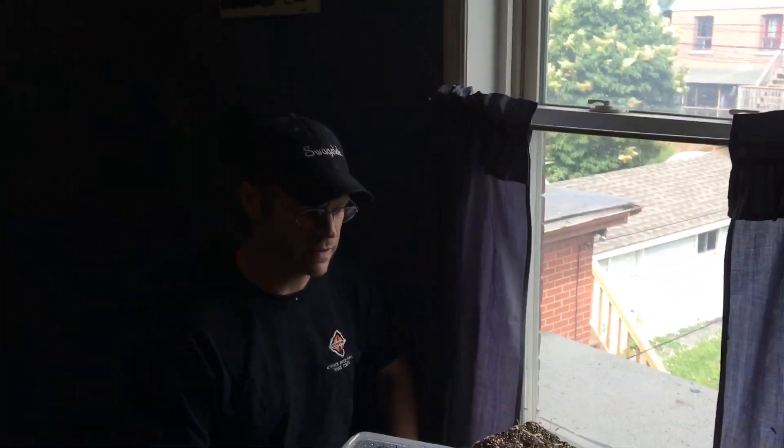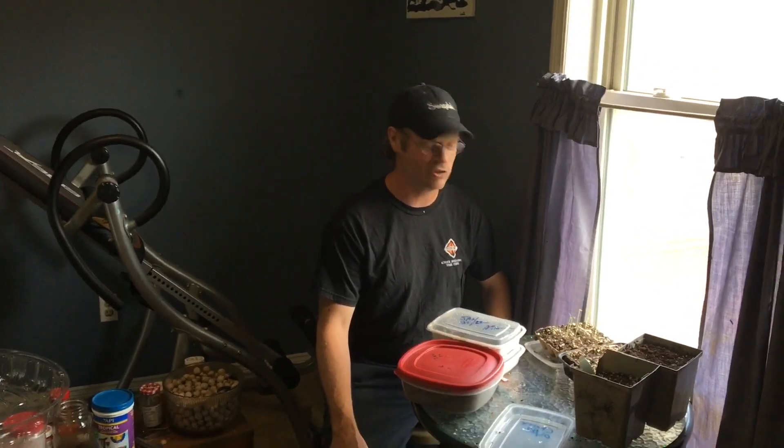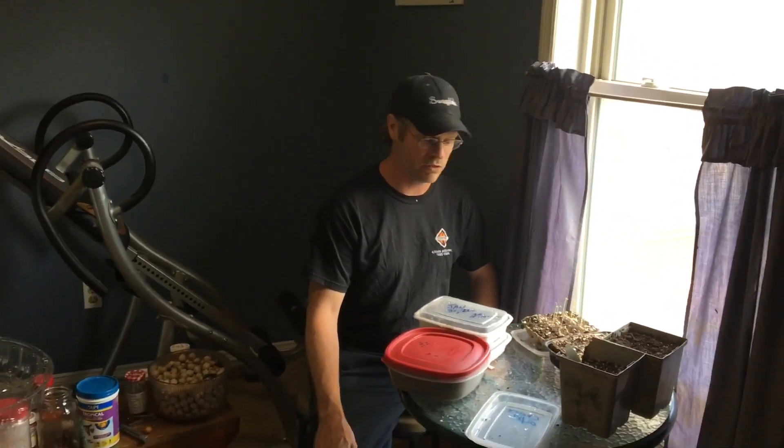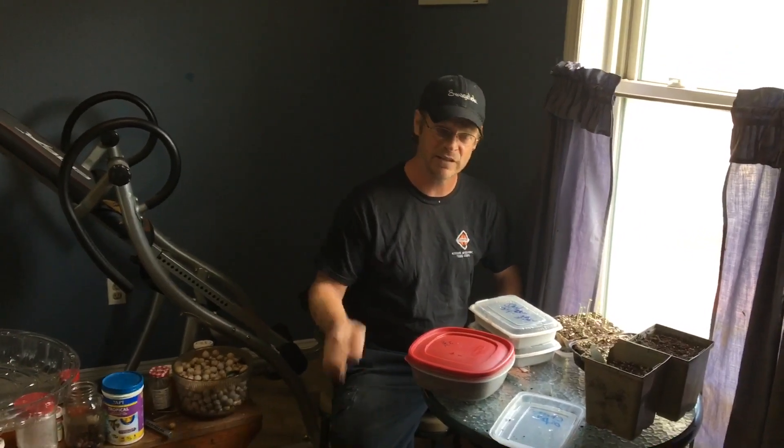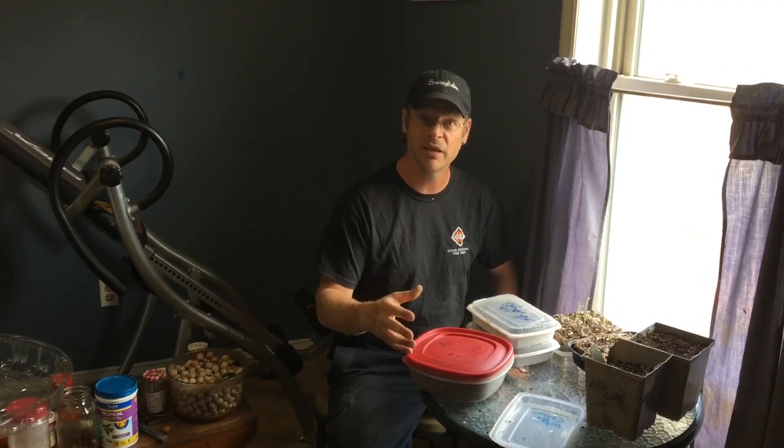Everybody has their strengths and weaknesses. My strength is building and getting things going; my weakness is stratification. But everything else seems to work — like my radishes, they worked perfectly. Seed right into the ground, they came up like crazy. The only thing I didn't do was thin them out a bit to make bigger, nicer radishes.